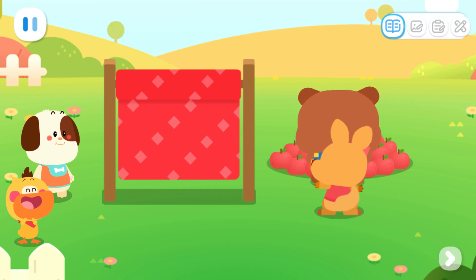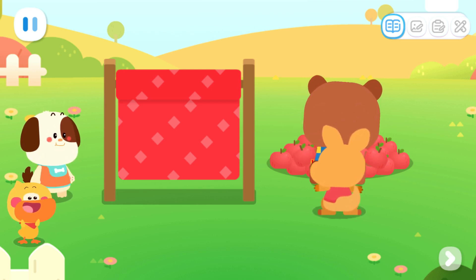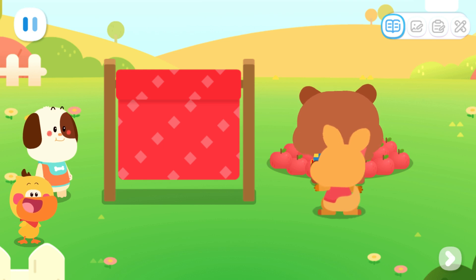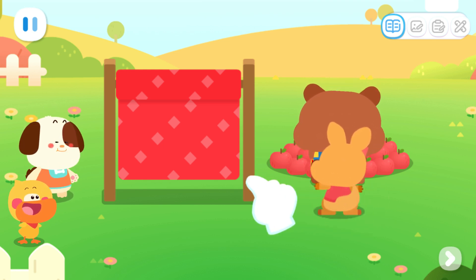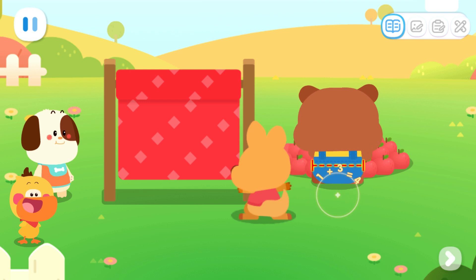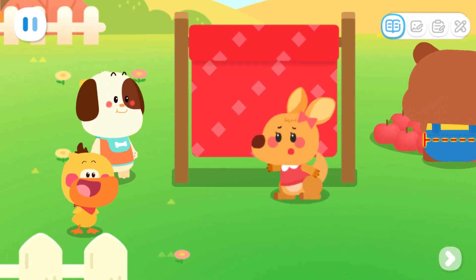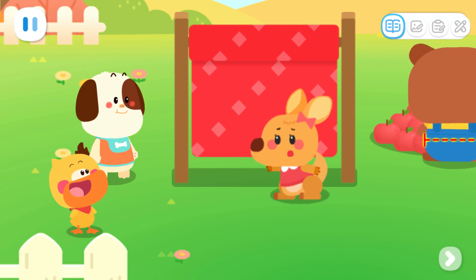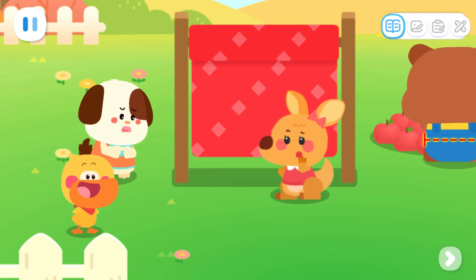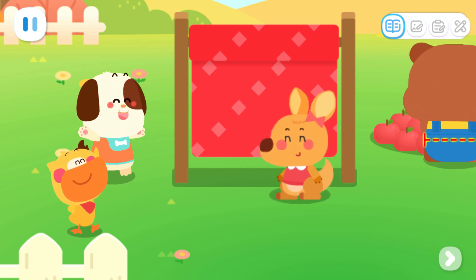Little Bear is this wide. I can put my hands on the cloth to measure it. I have to slowly move my hands over there. Oops! My hands accidentally moved a bit. It's inaccurate now. It's too hard to measure with our hands. Let's ask Kiki — he will have a good idea.